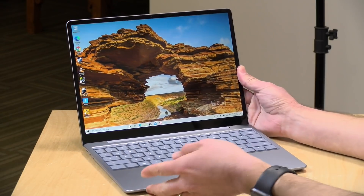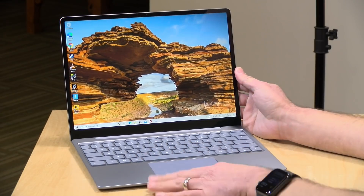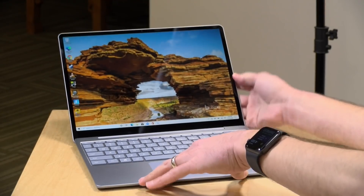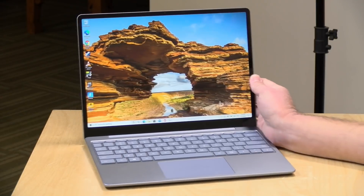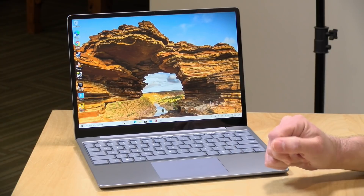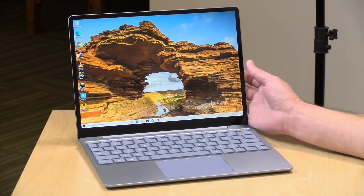Hey everybody, it's Lon Seidman and we're taking a look today at the Surface Laptop Go. This is a relatively low-cost and lightweight 12-inch laptop from Microsoft running Windows 10. I want to let you know in the interest of full disclosure that I paid for this with my own funds. All the opinions you're about to hear are my own — no one is paying for this review nor is anyone approving it before it gets uploaded. So let's get into it and see what this laptop is all about.